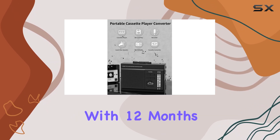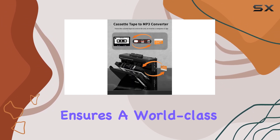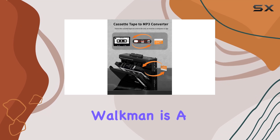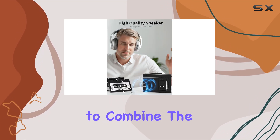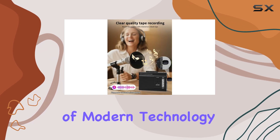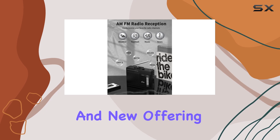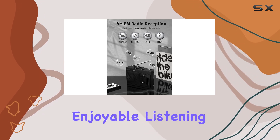With 12 months of after-sale service and friendly customer support, Gracioso ensures a world-class experience. This Walkman is a must-have for anyone looking to combine the nostalgia of cassettes with the convenience of modern technology. It's a perfect blend of old and new, offering a unique and enjoyable listening experience.